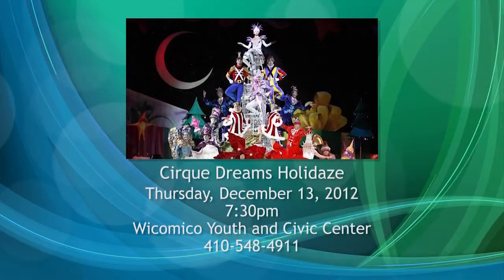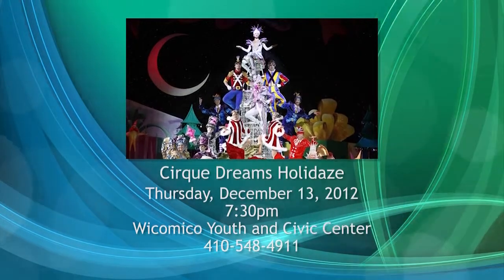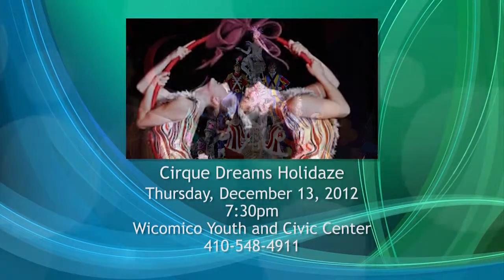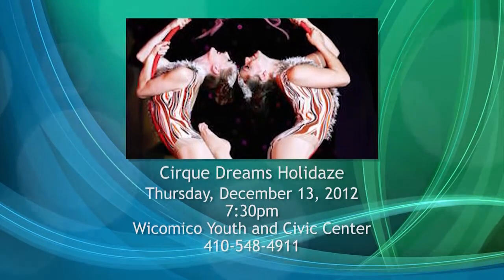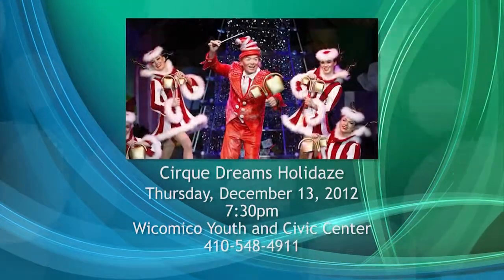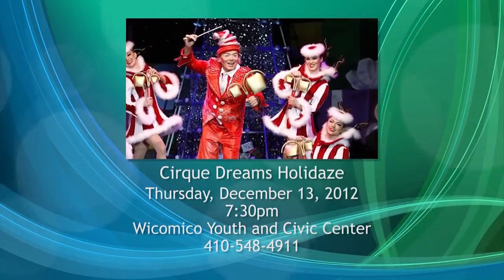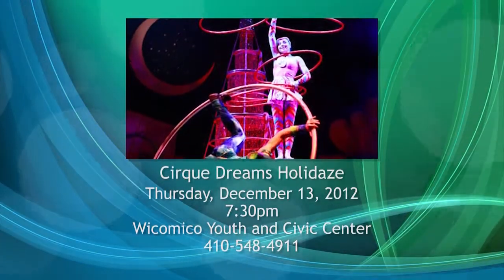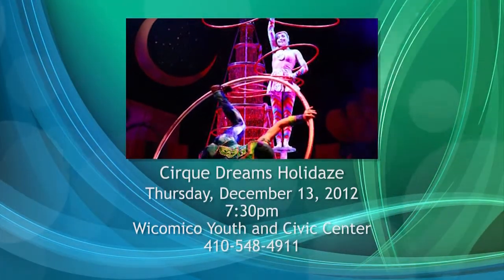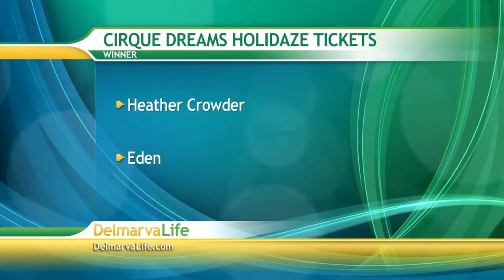But first, something else to get you into the holiday spirit. Cirque Dreams Holidays is coming to town tomorrow. We've been giving away tickets to the show for the last week and a half. If you didn't win, there is still time to purchase tickets. The show takes place tomorrow night at 7:30 at the Wicomico Youth and Civic Center in Salisbury. The number at the box office is 410-548-4911. And now it's time to announce our final winner — congratulations to Heather Crowder from Eden. Heather, enjoy the show!